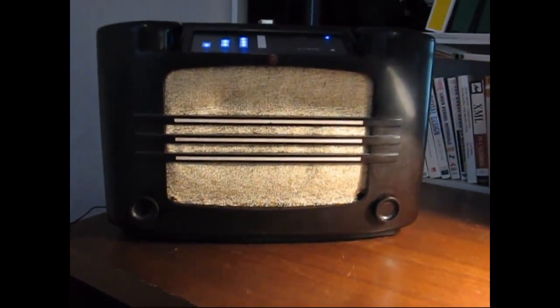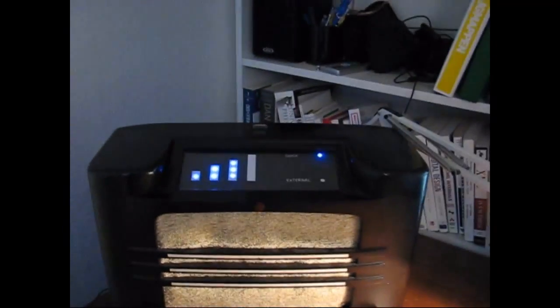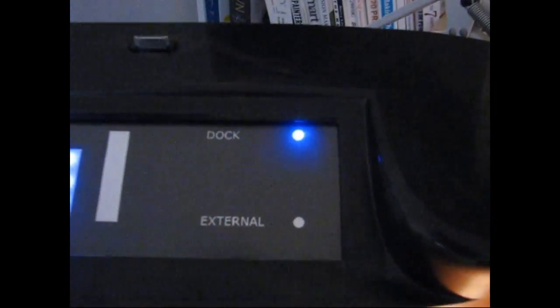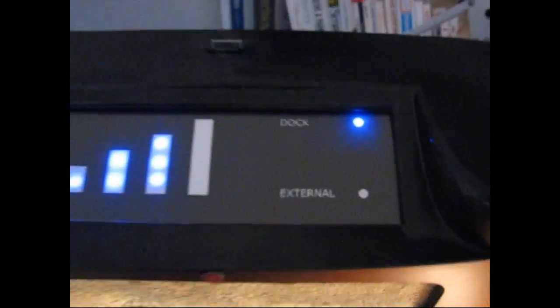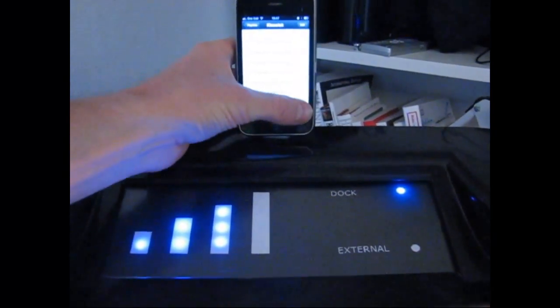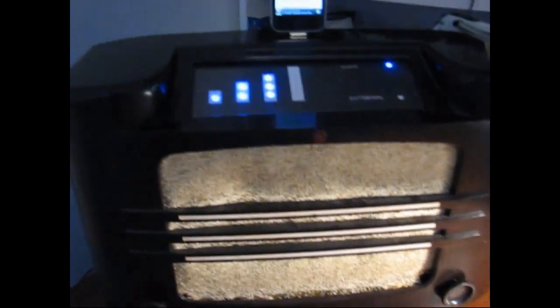What I've done is replace the old display with a new LED display which shows the volume, and you can choose between the docking function or the external function. Let's try to plug in the iPhone — now I can control the volume here, as you can see. Now I turn it down and it goes up.